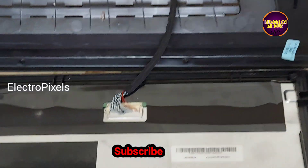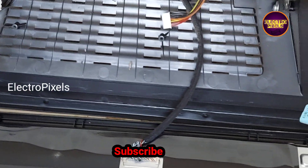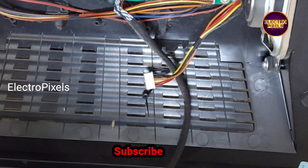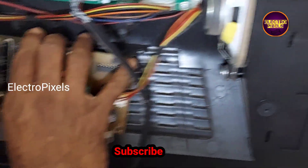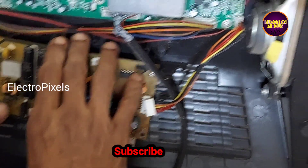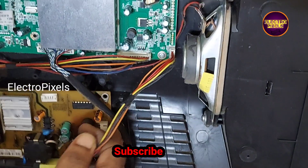So now let's connect the power supply back to the TV and check the picture. It's a 22-inch LED TV.